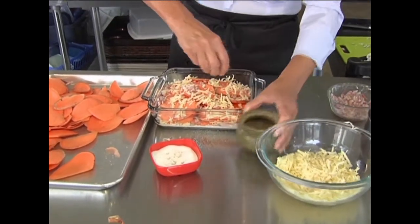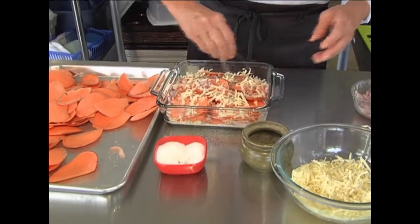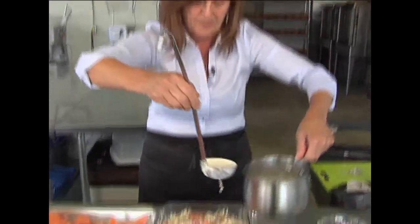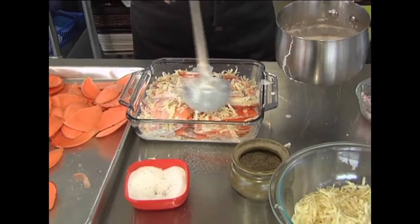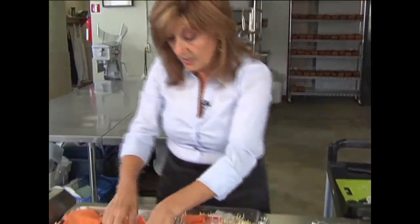I am also using the Gruyere cheese — my choice, that's what I've always used and what you guys love. You don't have to; you can use whatever cheese you want. Final layer going on right here. We're going to put some of the whipping cream evenly all the way across. Then one more layer of potato, and we're going to finish it off with the cheese. Not hard at all.